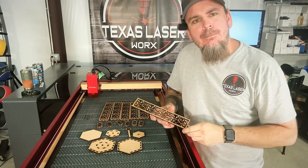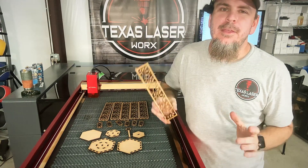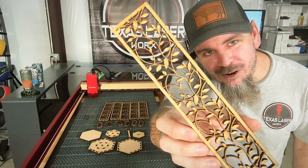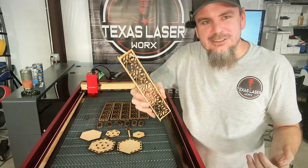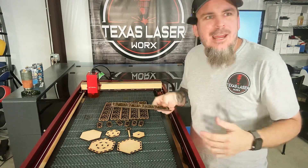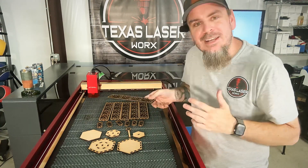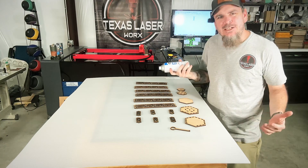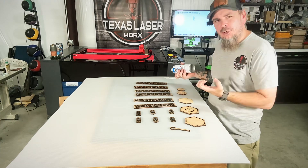Now that we have everything cleaned up from cutting with the xTool D1 Pro, it's time to get some paint on there. This was a little more time-consuming than I anticipated because of all that small detail — a lot of it just fell out, but not every bit of it. I had to use a small screwdriver and my Jerry rig knife to push out whatever I couldn't get. For paint, I'm just using some cheap aerosol white spray paint from Lowe's — nothing too special since it's just a decorative piece.